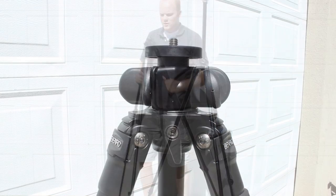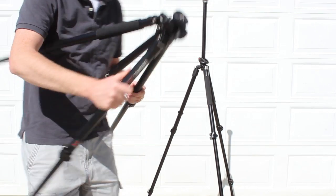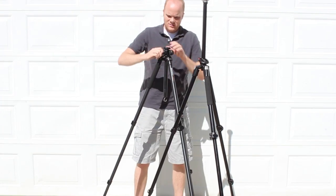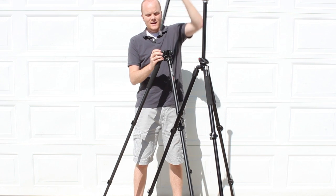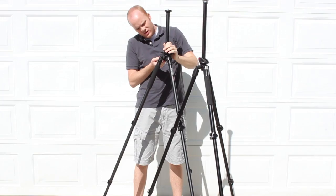The Benro has three separate knobs, and we'll address each of them a little bit later — one here, one here, and one here. To extend the central column, just extend it — and this one just pops right out, so you've got to be careful not to pull it all the way out.